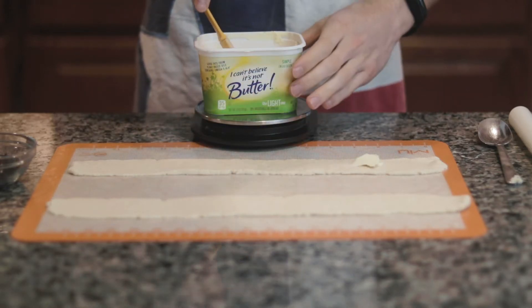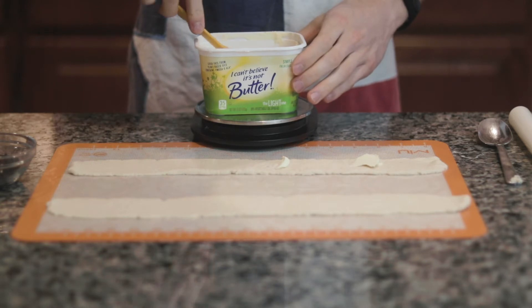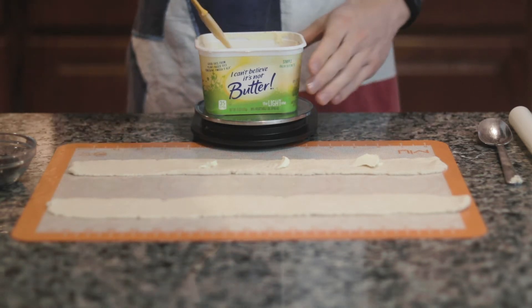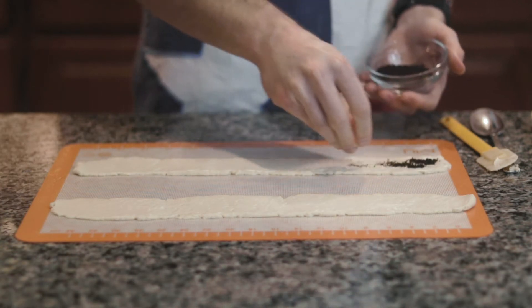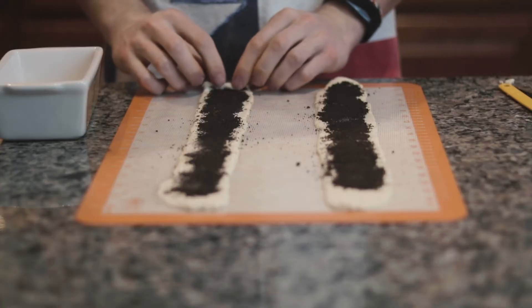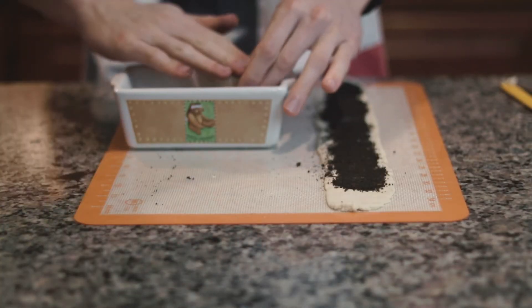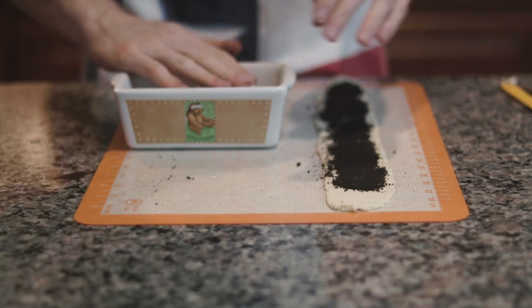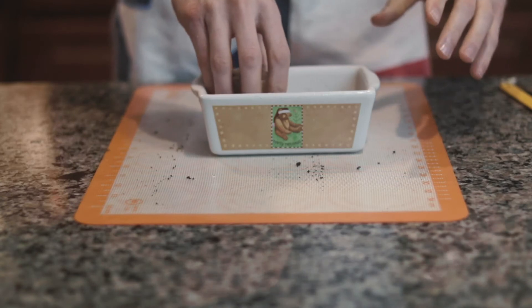Take six grams of I Can't Believe It's Not Butter and spread it across the majority of your cinnamon rolls, leaving a little bit of an edge at the very end dry. Then sprinkle your filling mixture over the top, and if you want, you can put some Oreo crumbs in here as well. Tightly roll each cinnamon roll up, place into a sprayed baking dish. I like to push mine down a little to make a fatter roll rather than a tall roll.